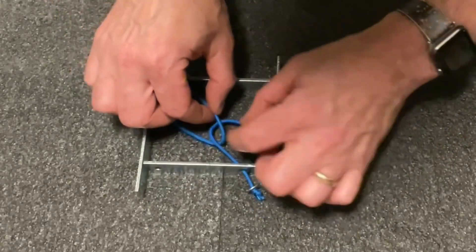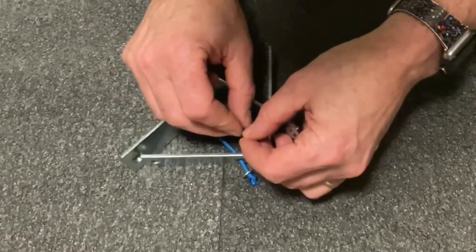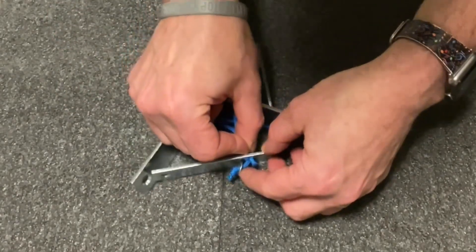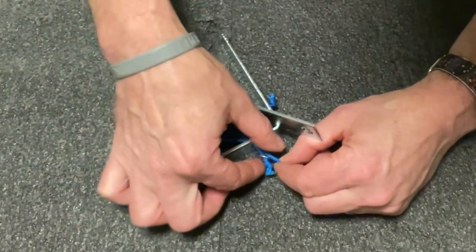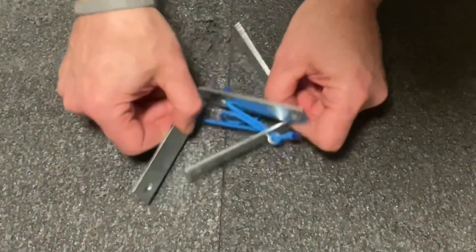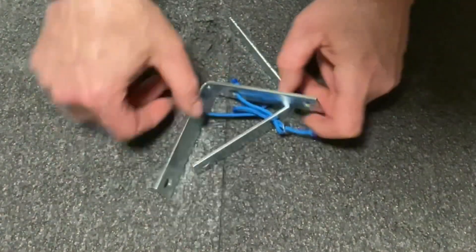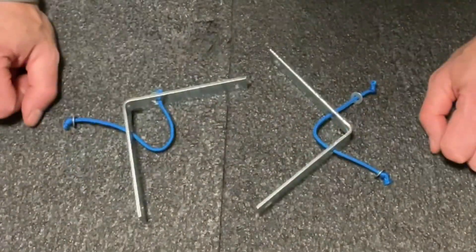Watch carefully. We will take the loop, we will pinch it, we will push it through the hole on the outside. Now we can take our open end, flip it through the loop, and voila — we've got the pieces apart.